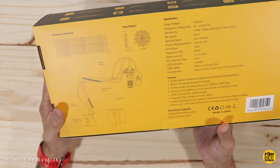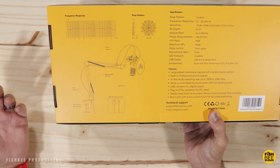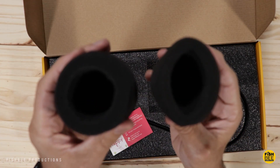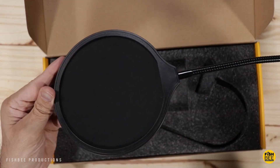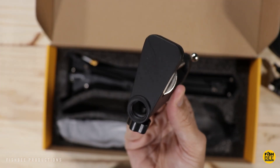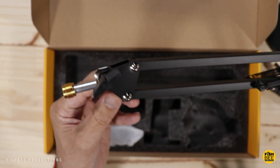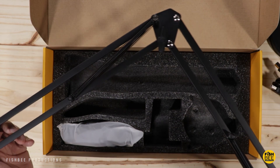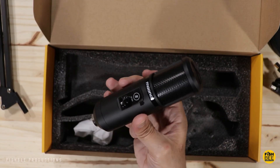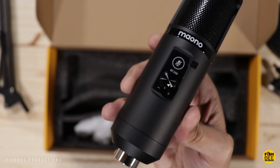Now let's take a look at the Maono USB microphone. These guys definitely have a little bit better packaging and give you a lot more information without even opening it. I should mention both of these microphones use a cardioid polar pattern. You've got the user manual, a very similar windscreen — not quite as thick as the Toner one — a pop filter, the same USB connection, a pretty similar shock mount, a slightly different desk clamp with a velcro wire strap, and a boom arm that looks almost identical to the other one. The microphone itself seems very similar in weight to the Toner, with a similar connection at the bottom, but on this one you've got mic gain and volume control.